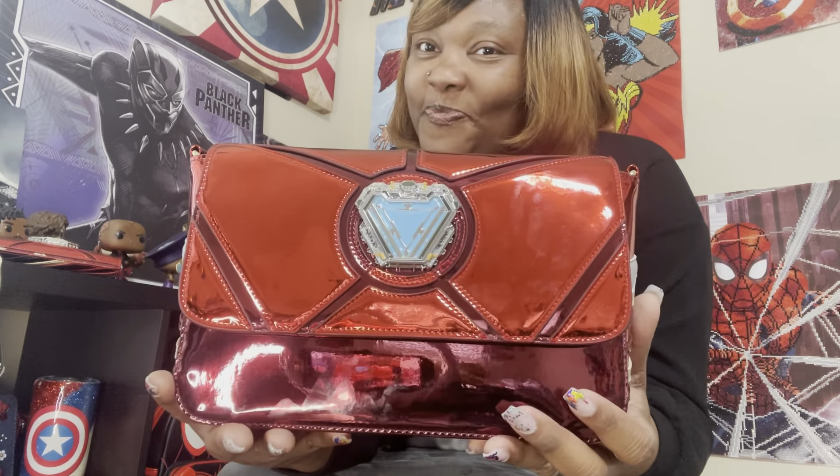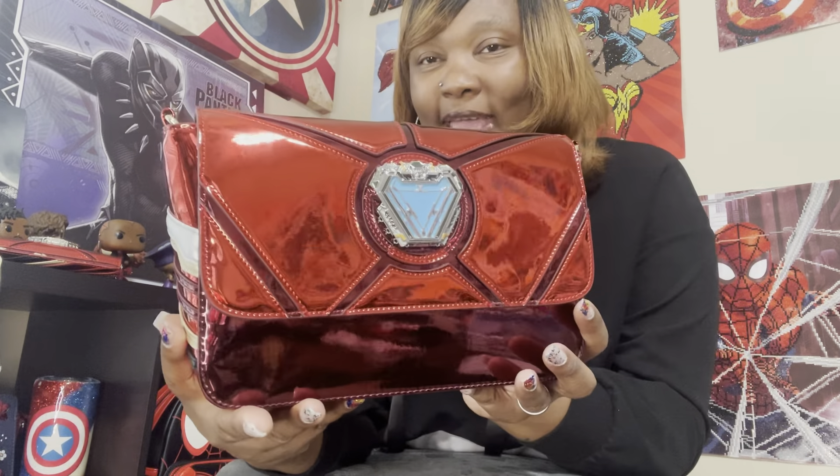The 15th Anniversary Iron Man Cosplay Crossbody is so gorgeous. On the sides you still have that beautiful detail, and on both sides as well as the back you have that amazing placard. One thing I did notice about this type of material — you can't have lotion or anything on your hands because it does kind of stick on there. So just be careful when it comes to having lotions on your hands.